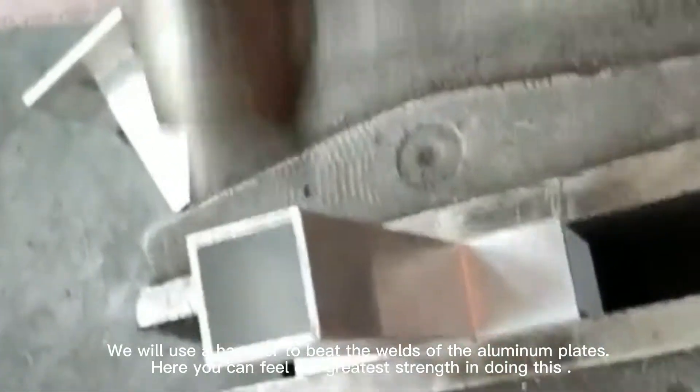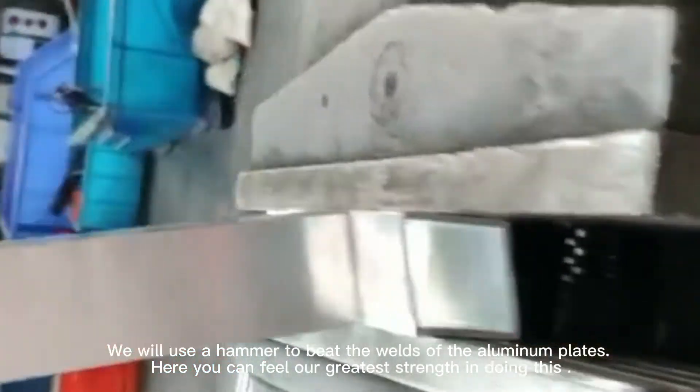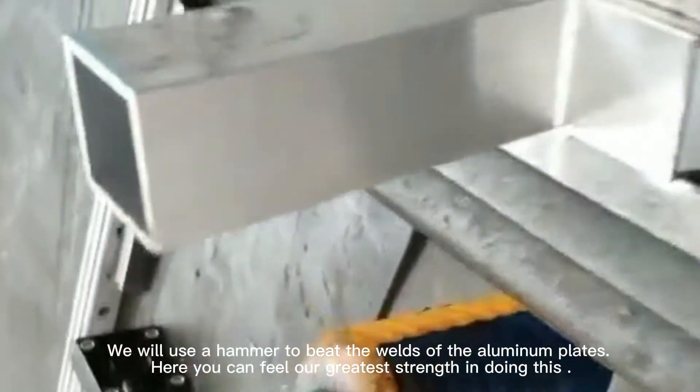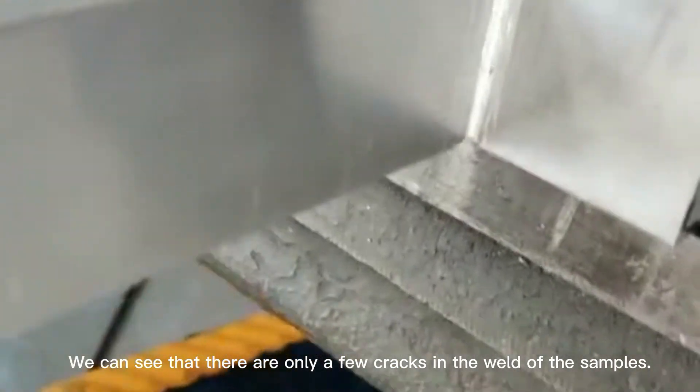We will use a hammer to beat the welds of the aluminum plate, where you can feel the greatest strength. In doing this, we can see that there are only a few cracks in the weld of the samples.